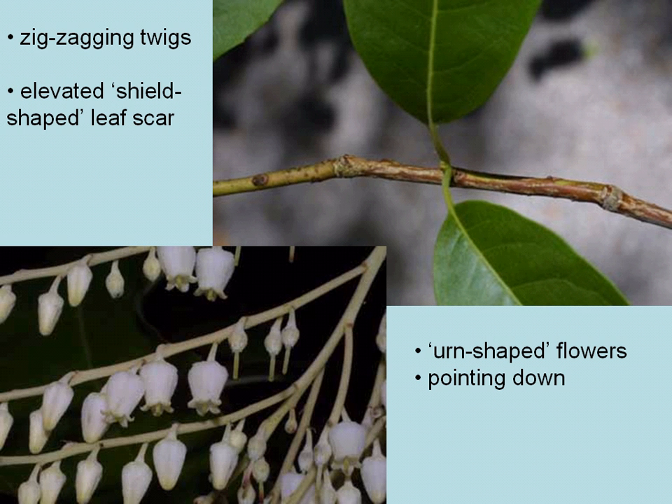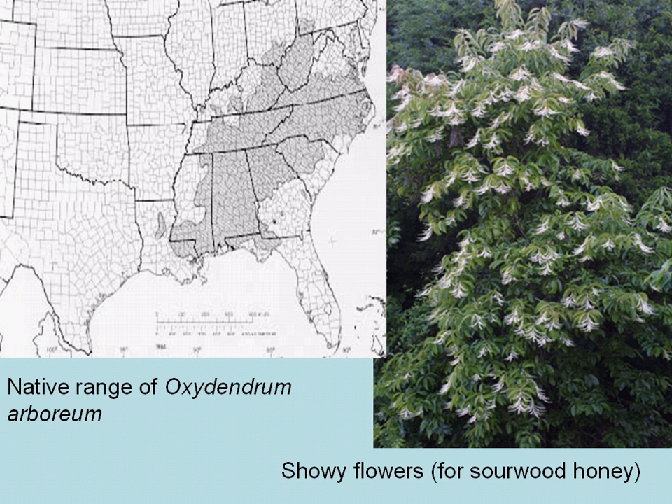Flowers of sourwood are urn-shaped and they point downward in very showy panicles, or groups of flowers. This is very important for sourwood honey production — sourwood honey is one of the more valuable and desired types of honey in the southeast.